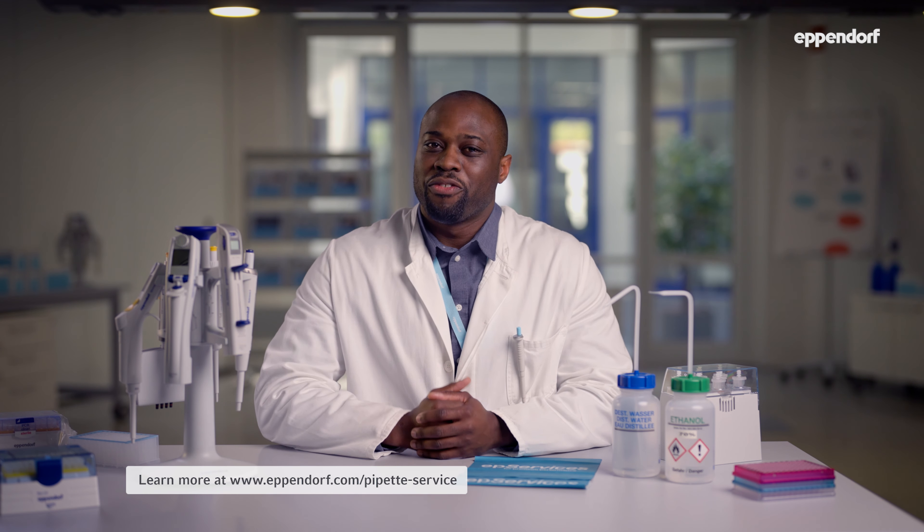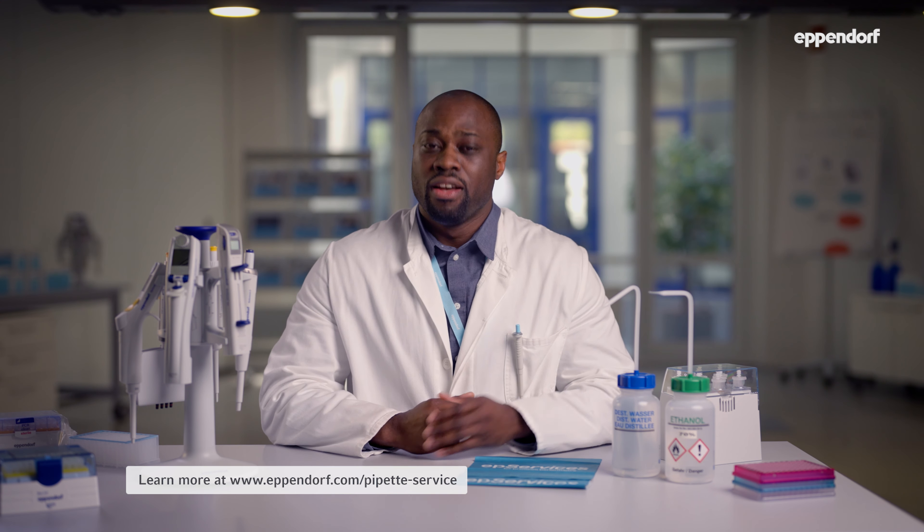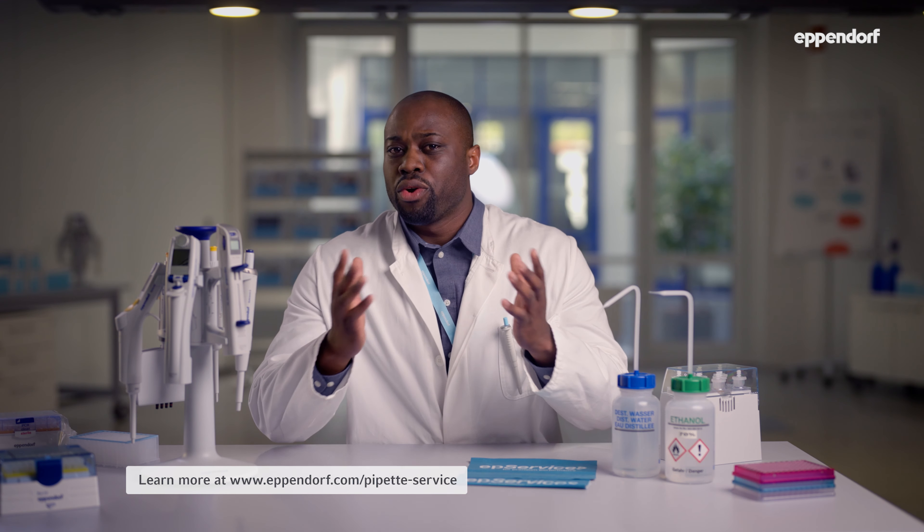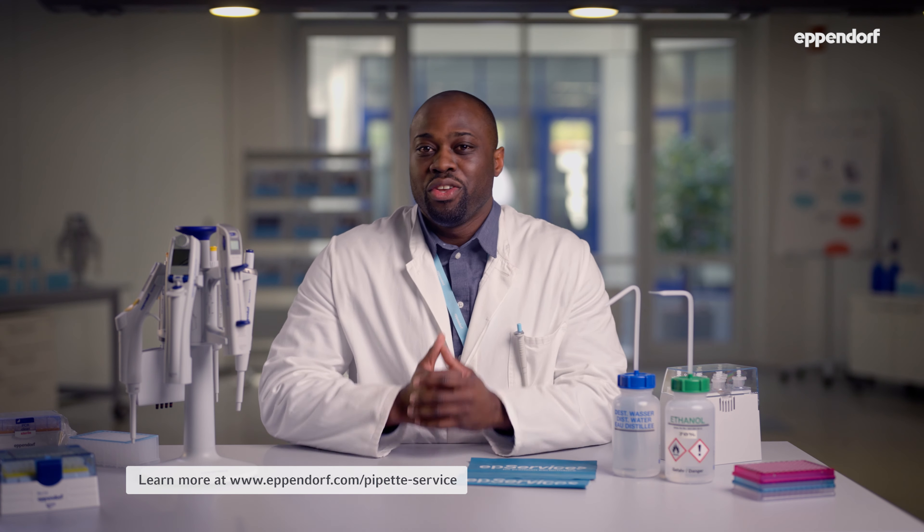It's important to send your pipet to a professional maintenance and calibration provider, like EP Services, at least once a year, perhaps even more often, depending on the kind of work you do and how often you use a pipet.